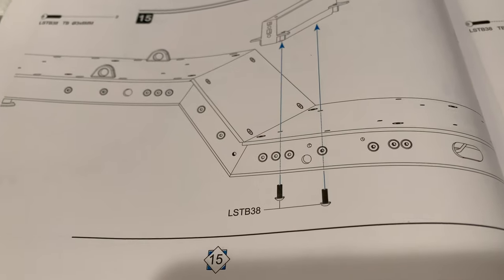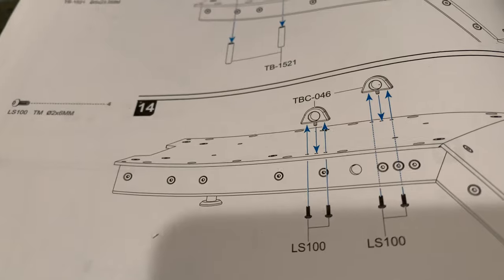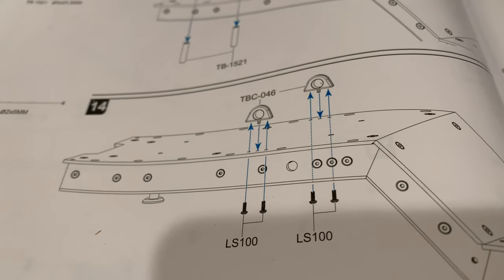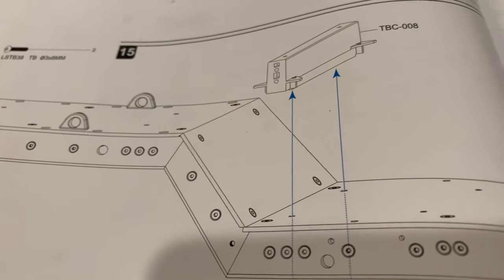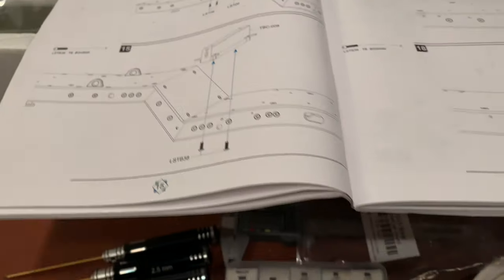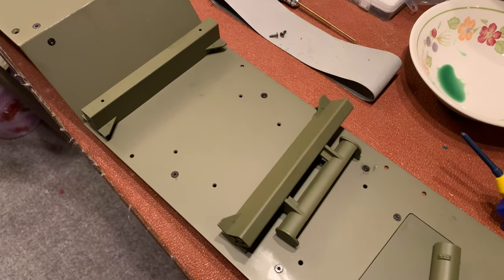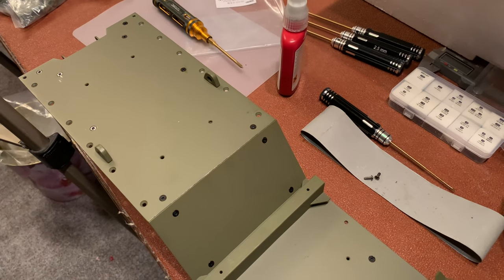Here on page 15 I've just been looking for pieces TBC046, which are suspension points for picking something up with a big helicopter. I looked through all the plastic pieces and they're not there — then I discover they're actually made out of metal. And TBC008 is actually the first plastic piece so far in the whole assembly. So we've built most of this model out of metal up to this point.